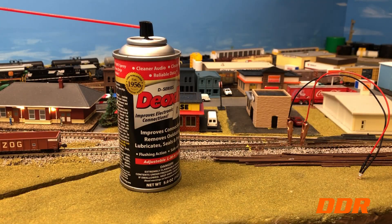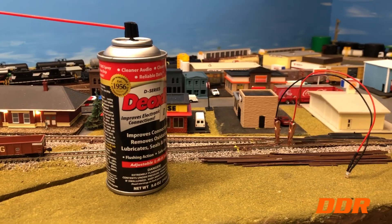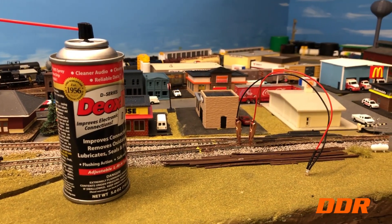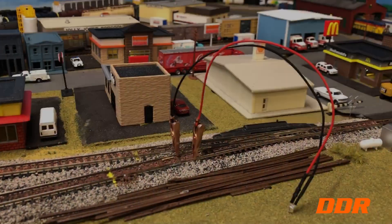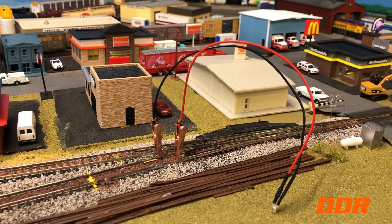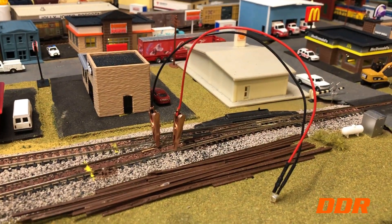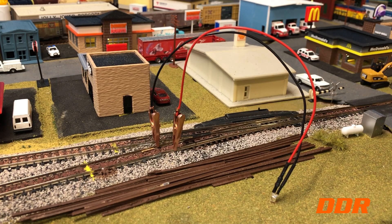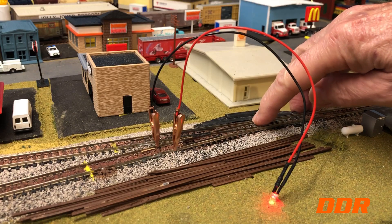Double Diamond Railroad back — we're going to record some video of troubleshooting the switch, and we already found what it is, as I suspected. Let me get you closer. You can see the light at the bottom.